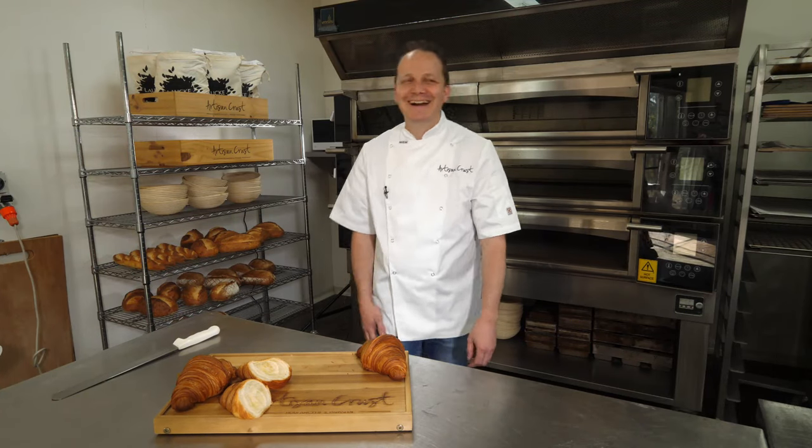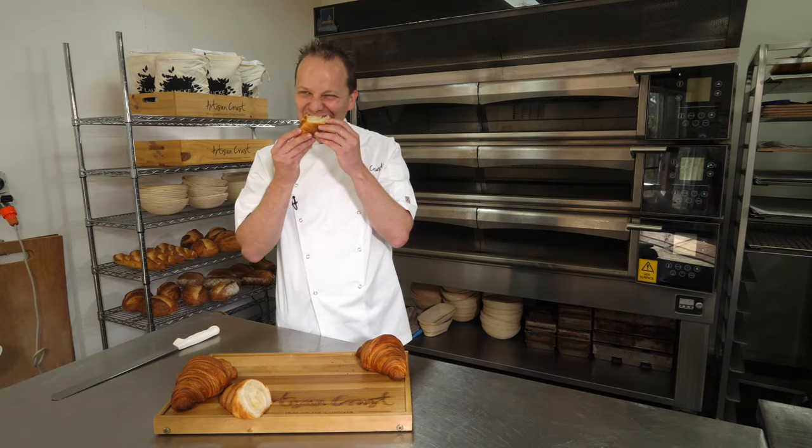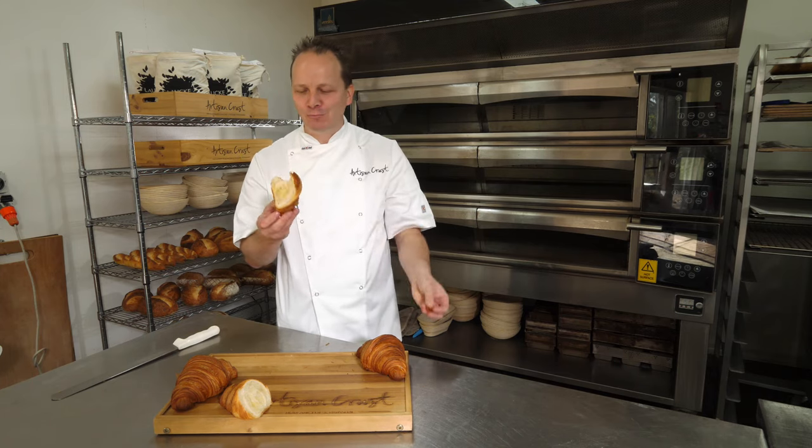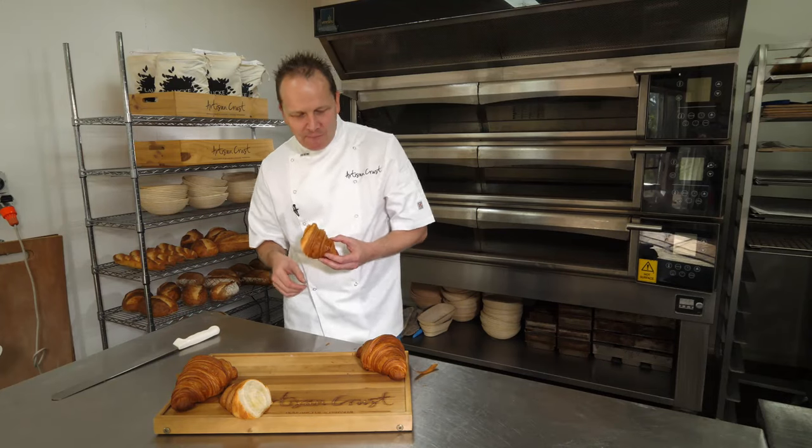I can't even talk. You can bite it now. It doesn't get much better than that.